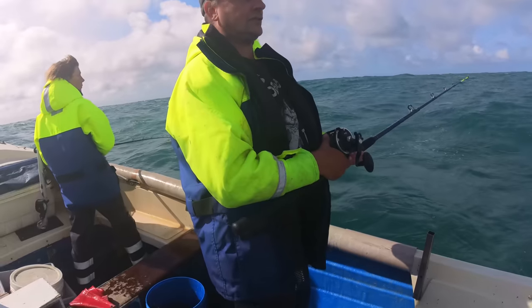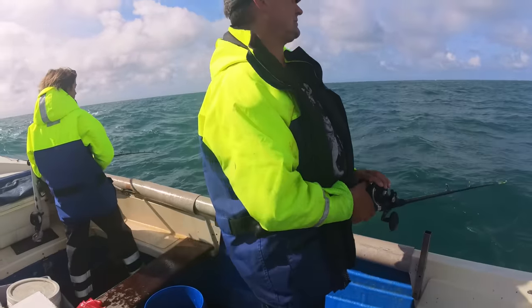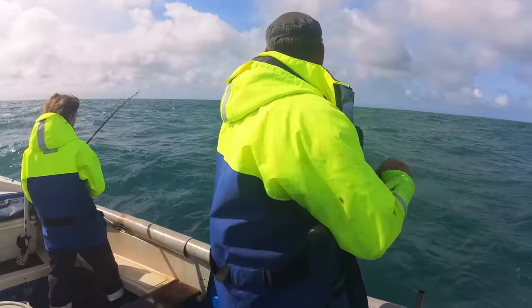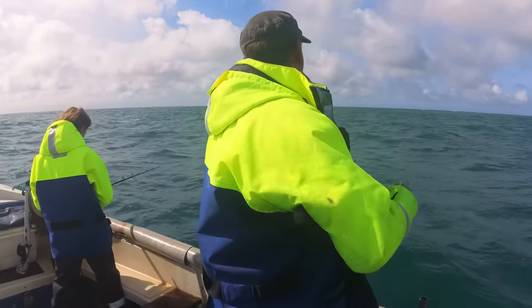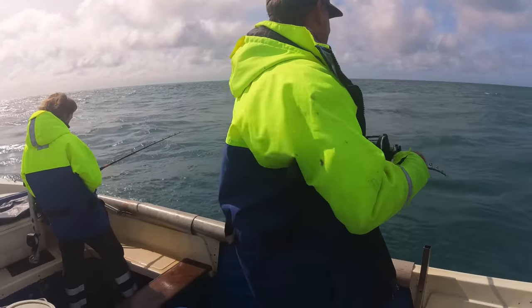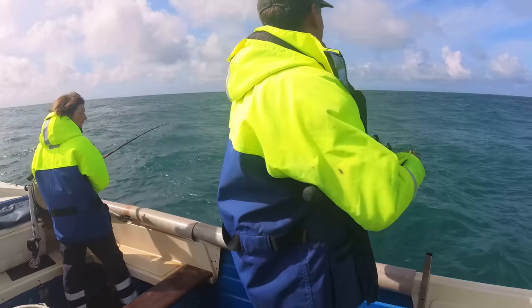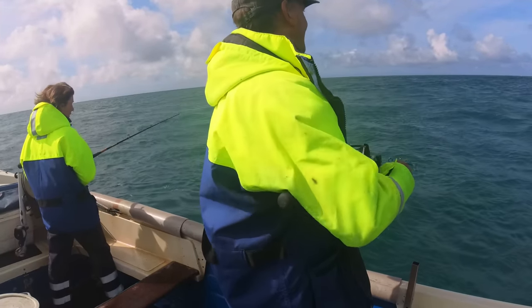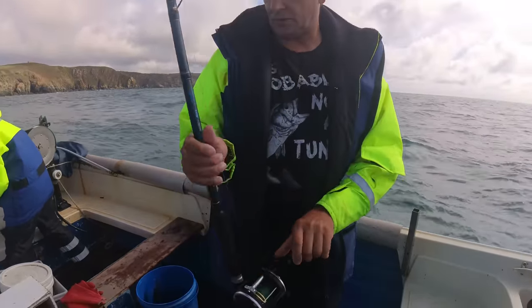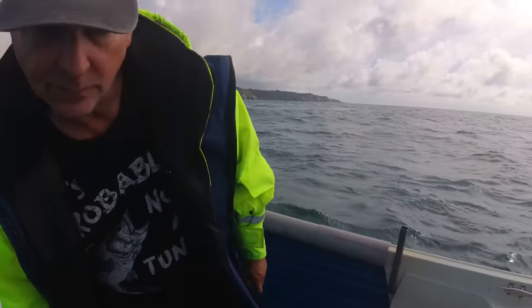We are fishing out in a strong breeze, a light breeze. No joy on the fishing here, so we're going to go and do our pots which are over here.